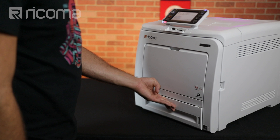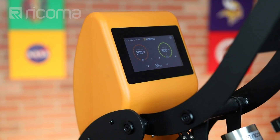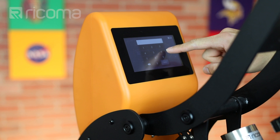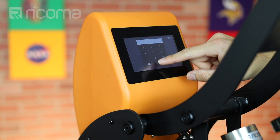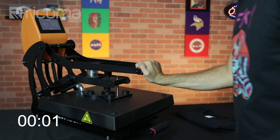Here we have our HP 1515 heat press. I have the temperature set to 310 degrees Fahrenheit. Before I do any kind of pressing, I'm actually going to preheat the bottom layer of the heat press for about 120 seconds. One of the cool things about this heat press is that when the timer is done, it will actually automatically open.